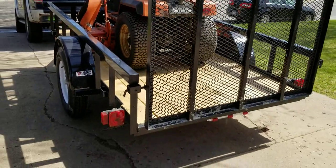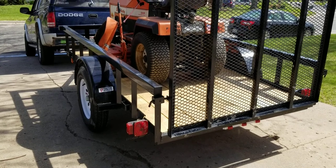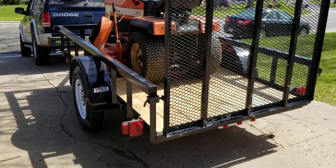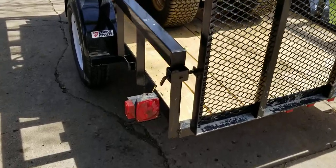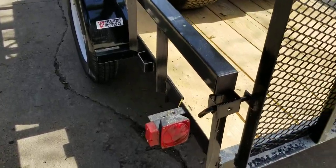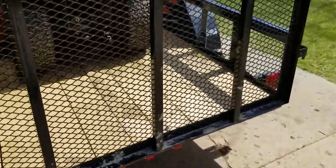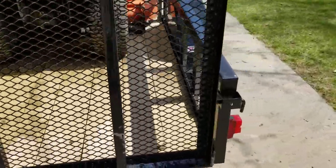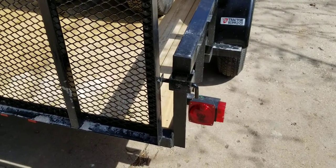You are looking at a trailer that is 5.5 feet wide inside dimension by 10 feet long. As I mentioned, I picked it up at Tractor Supply. This is not a review because I haven't had enough trailers to form a basis of comparison, but I do want to show you some of the features that I do like, as well as one specific thing that I don't like.